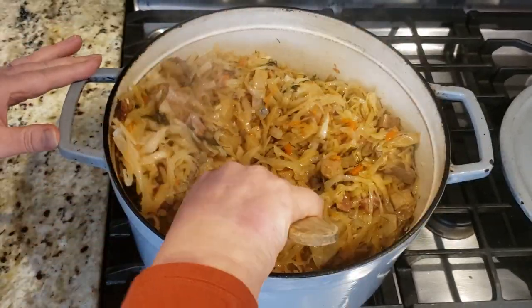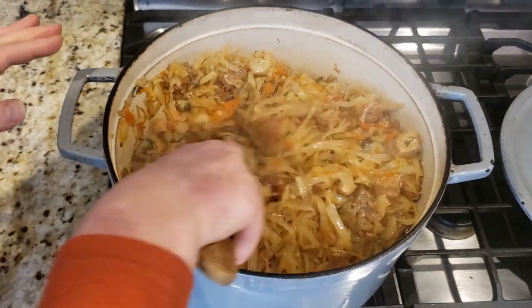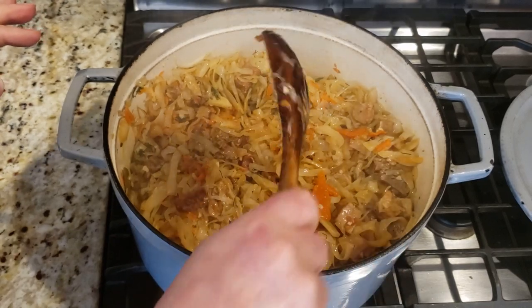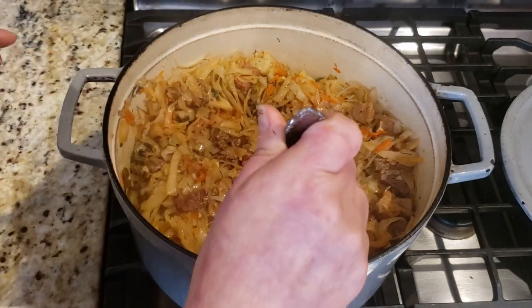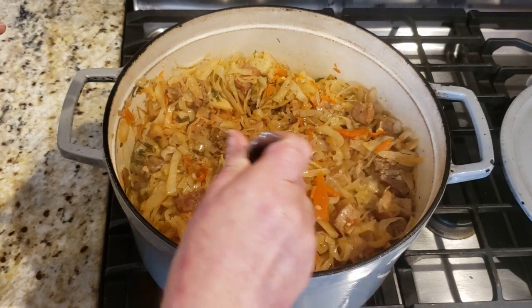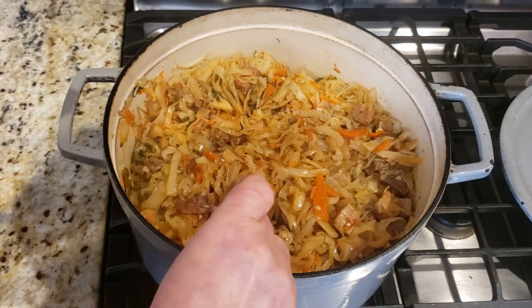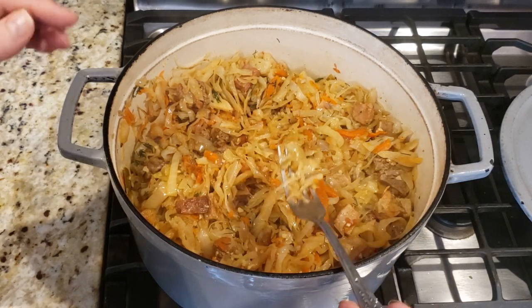Now I need to give it a final taste — this is very very nostalgic. The slow and low cooking has given the meat a chance to become very soft and tender. Let's taste it to make sure everything is where it should be as far as spices — if I need a little more salt, pepper, or garlic, now is a good time.